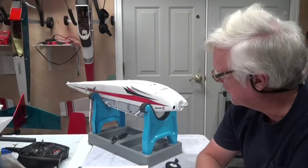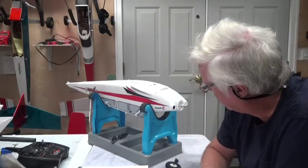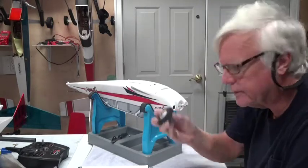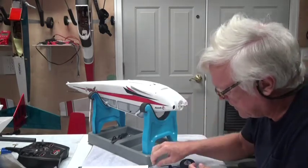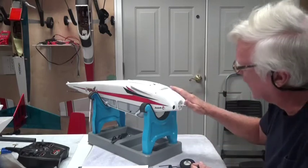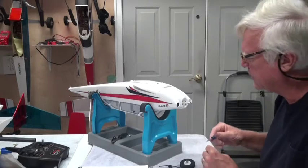Welcome back. In this video about the Apprentice S15E ready-to-fly airplane, we're going to put the nose gear on. We already took the prop off in the previous video, and now we need to take the cowl off so we can get to where the nose gear goes. These are tiny little screws.